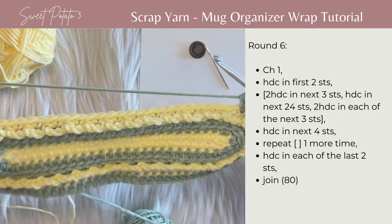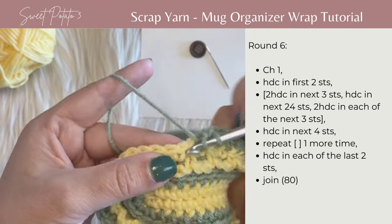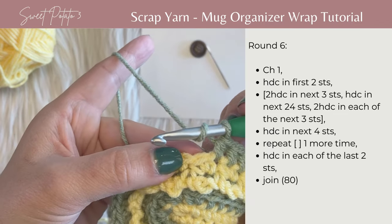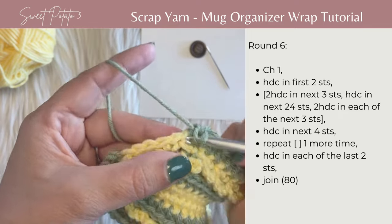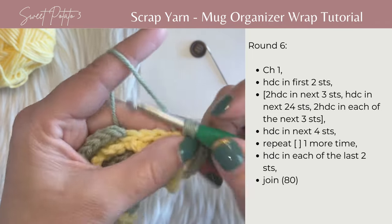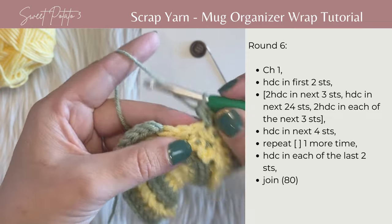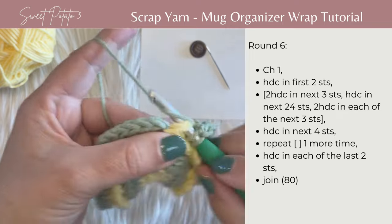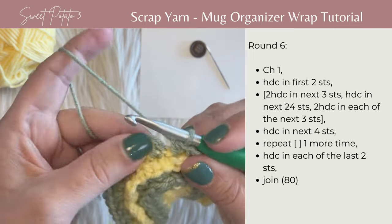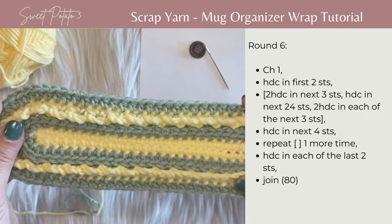Now work 24 across the long edge again, then two half double crochets in each of the next three stitches, followed by half double crochet in the last two stitches. This right here is your joining slip stitch — take that yellow yarn and pull it tight to close that gap a little bit. Join with a slip stitch in the top of that first half double crochet. Row six is done — only one more row to complete the wrap.